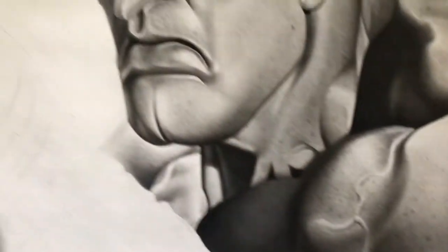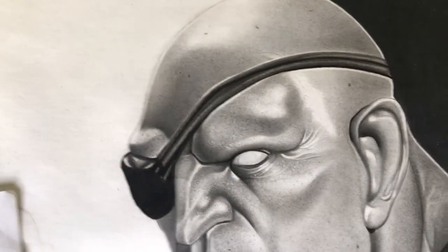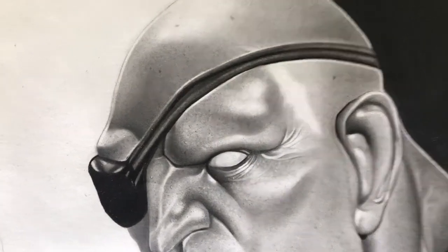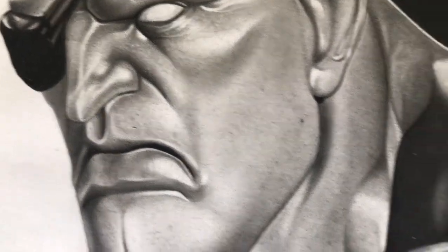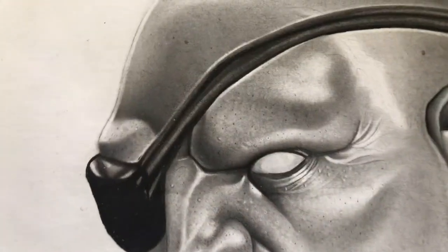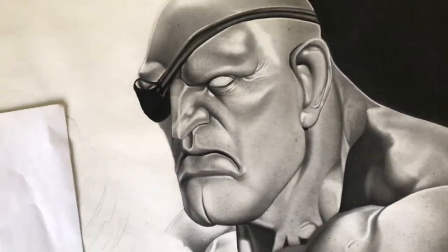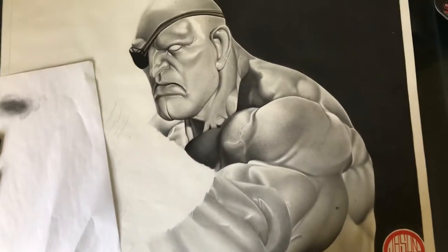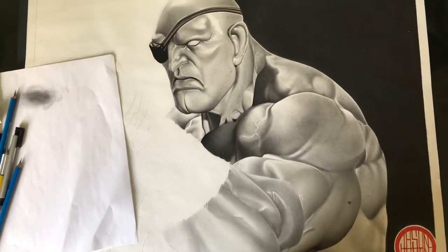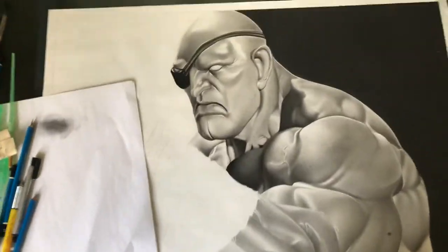The character's name is Sagat from Street Fighter. So you know who this guy is. It's basically a hyper-realistic drawing of him. As you can see, I tried to put a lot of details in his face. It's a pretty decent size. I did it with graphite; the background right there is charcoal.